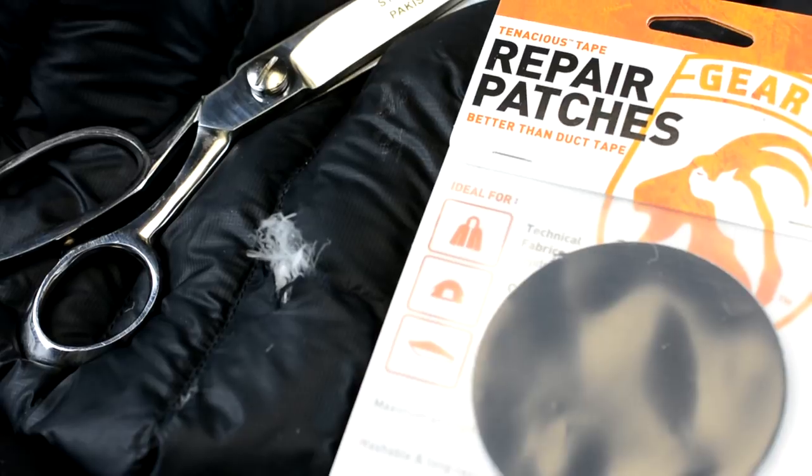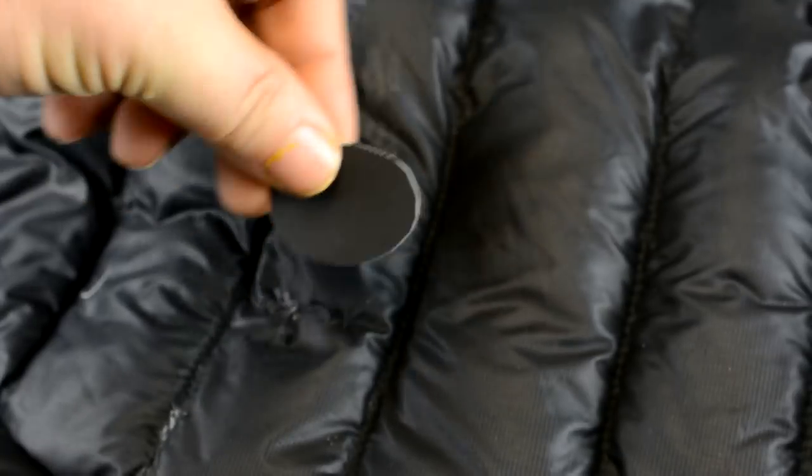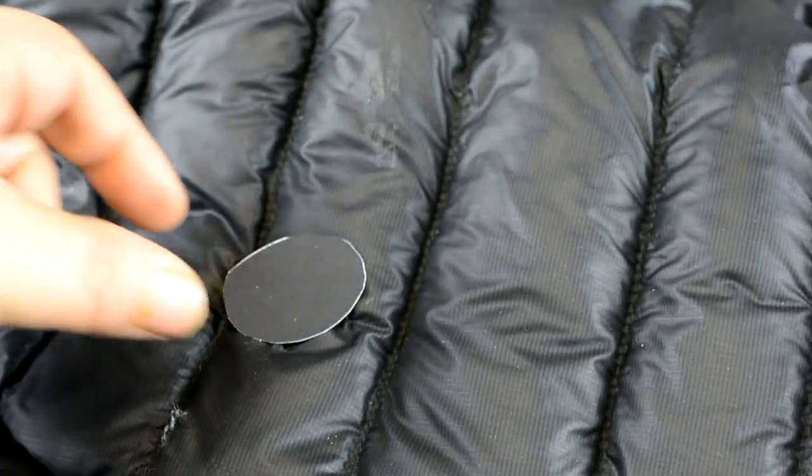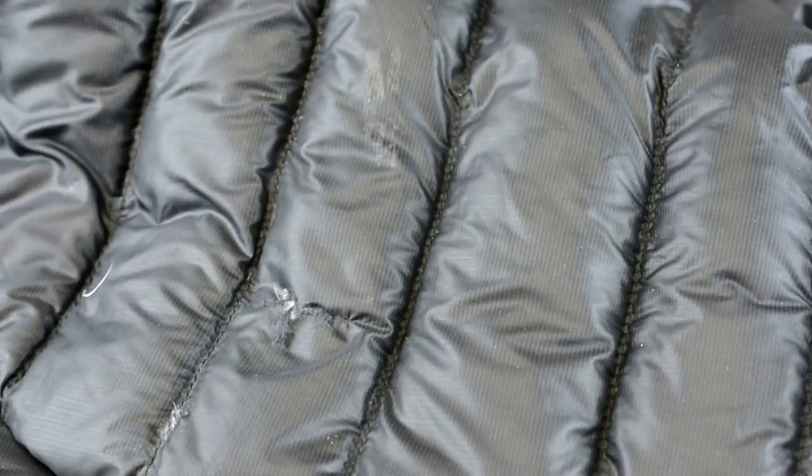Now as you can see, I cut kind of like an oval — I suppose I could trim that up even just a little bit more, but that's what it's going to look like when I finally get it on. And this is the first time I've done this; it's not like I've done this a hundred times.